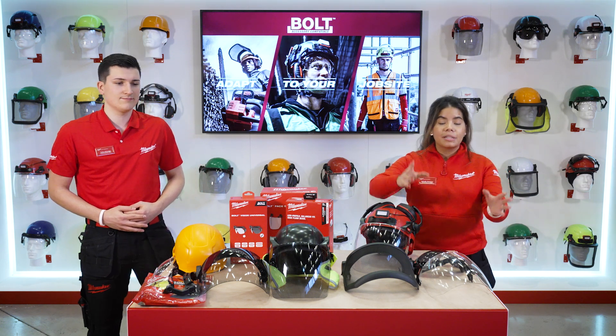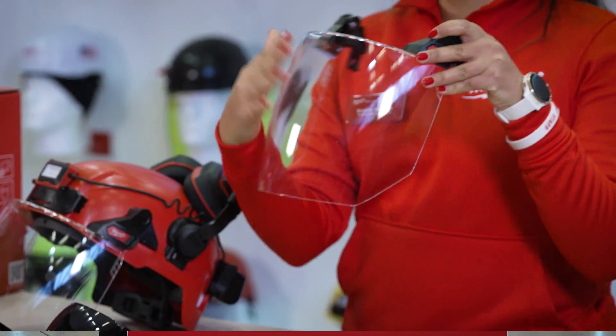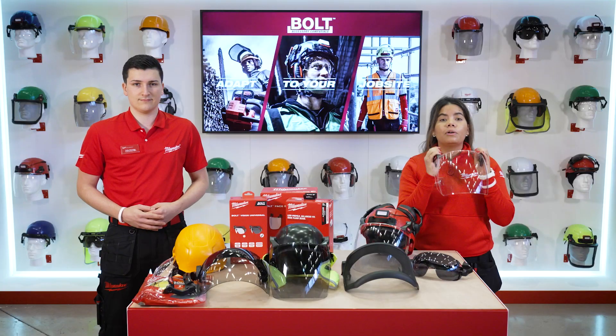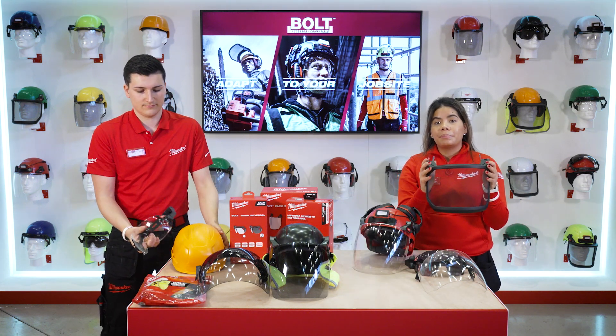Let's talk about the first of our accessories: the facials and visors. These products are certified anti-fog, anti-scratch, they are impact rated, and they are available in clear, tinted, and also a mesh version for OPP or forestry applications.